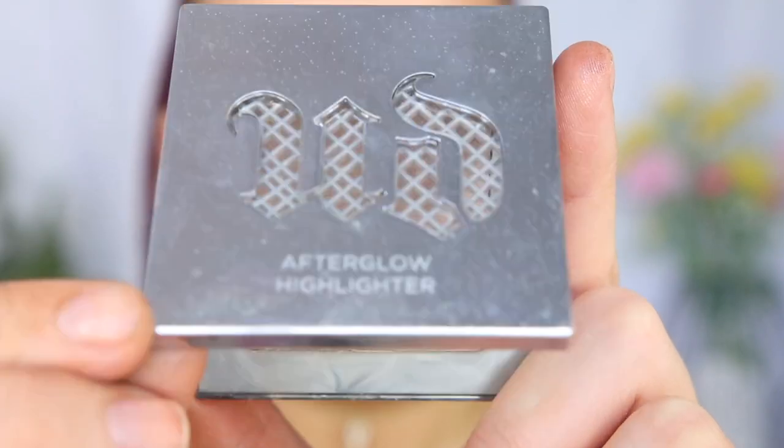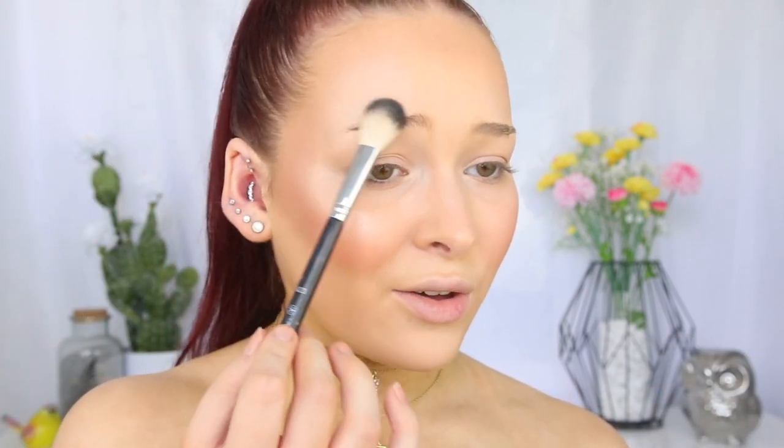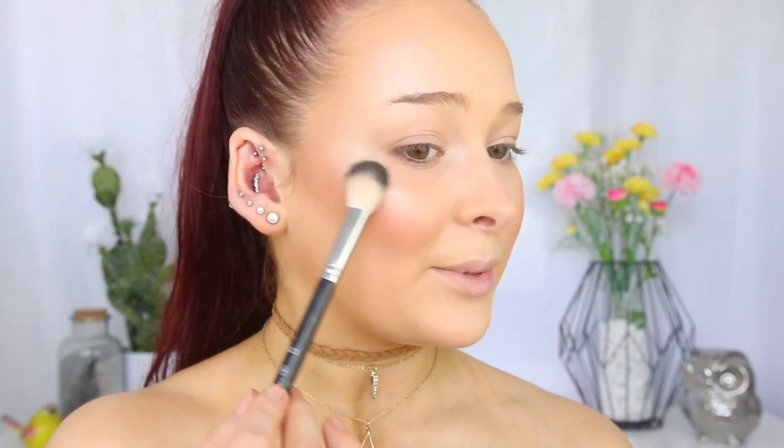We already have such a beautiful glow to the skin, but why not add some more? So I'm going to take the Urban Decay Afterglow Highlighter in the shade Sin — a nice champagne-y gold color — and apply this to the tops of my cheekbones where I applied that liquid highlighter. I love how all these products have made my skin look — just so beautiful, glowy, and healthy. I'm literally obsessed.